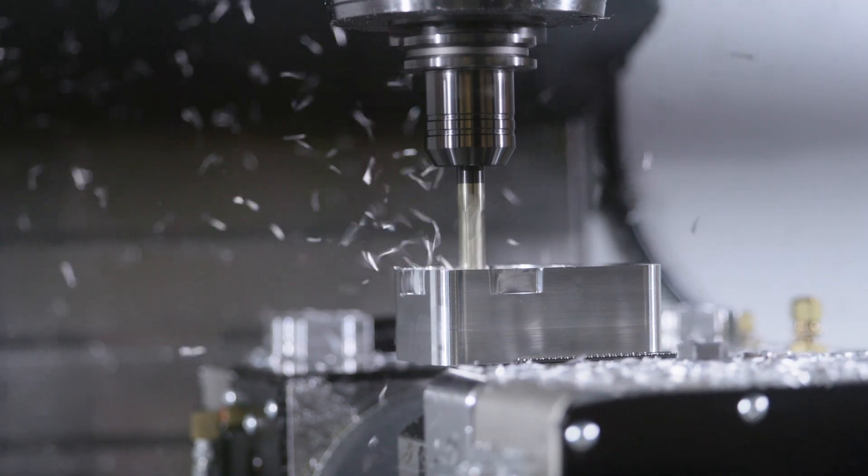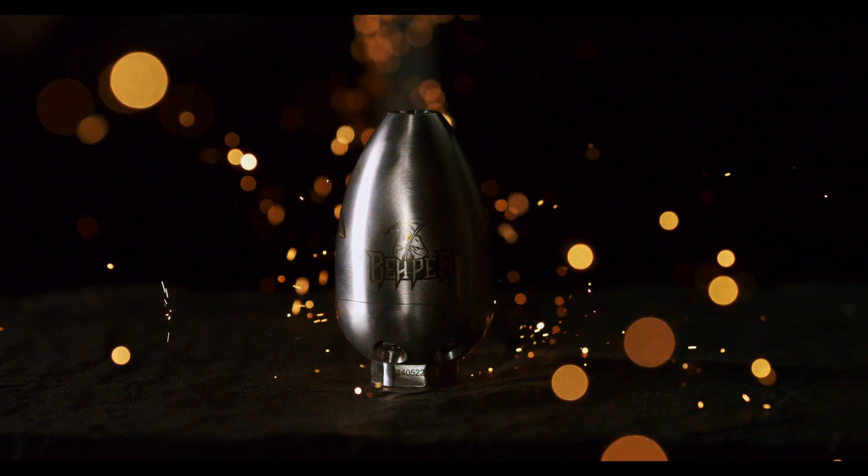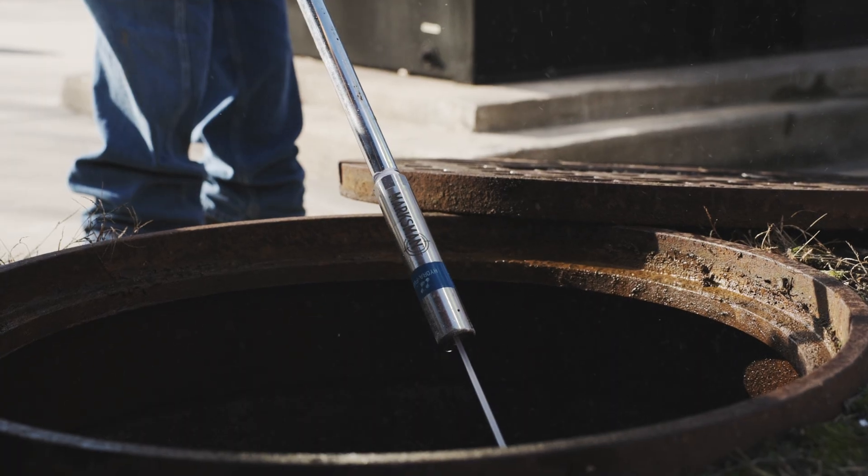One of the key components we use that separates us from competitors is stainless steel — not just any stainless steel, premium 303 graded stainless steel. This offers high durability and is tough and corrosion resistant.